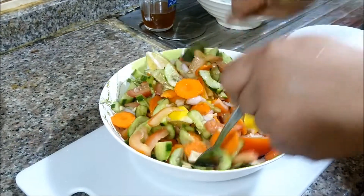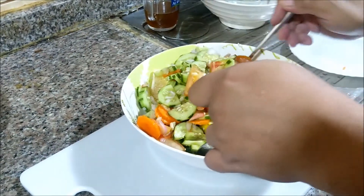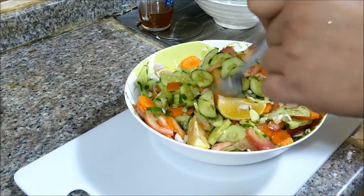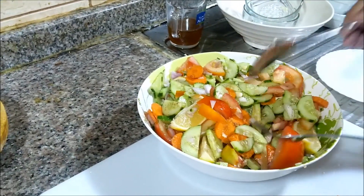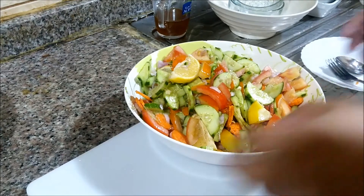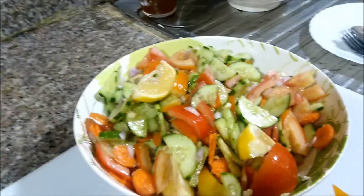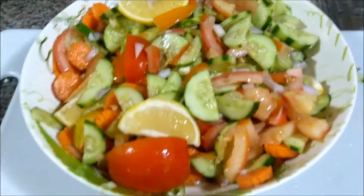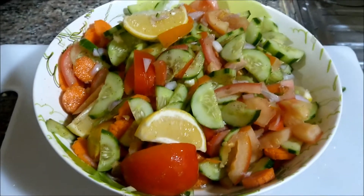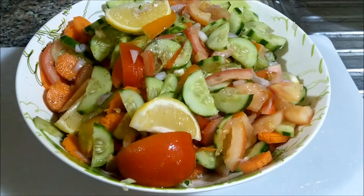Halo lang ng halo. At saka — meron ka ng napakasimple yet very delicious and healthy salad! Makakasurvive ka na nito, yan guys, pagkain mo. Oh so ayan, there you have it — meron na tayong salad cucumber mix vegetables. There you go guys! Napakasarap sya na salad.